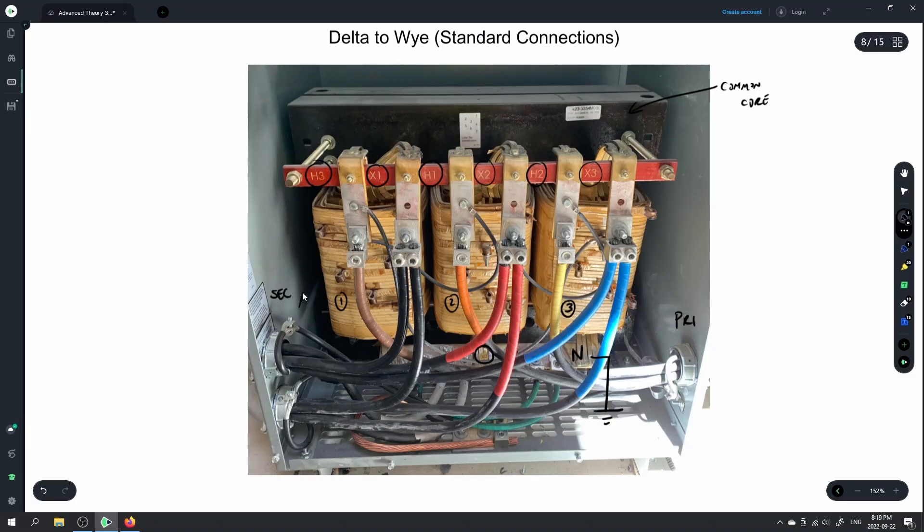We've bonded the bushings to ground. There's a strap here that bonds the core to ground, this bushing has been bonded to ground, the neutral bus has been bonded to ground, and we have our main grounding conductor right here. Everything is tied together so it's all at the same potential.